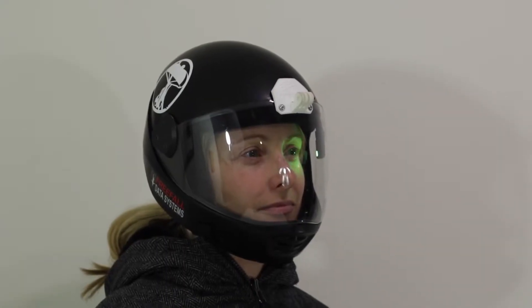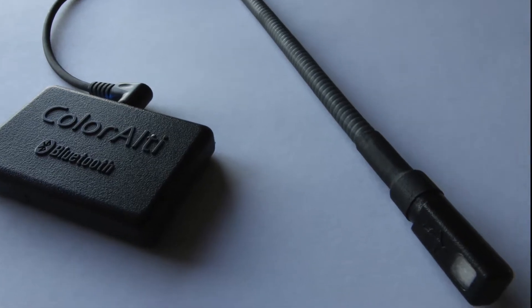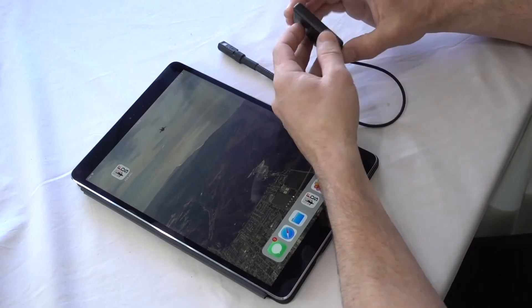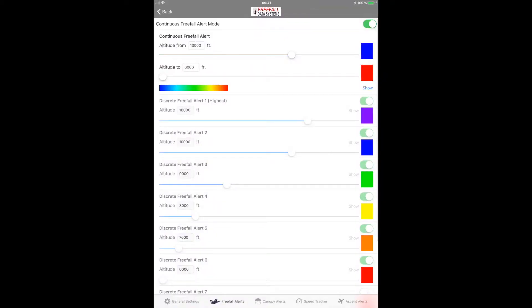In many respects, ColorLT is similar to an audible altimeter. And just like our audible altimeter, SonoLT, ColorLT is extremely flexible in what it can do. It's also set via an app on your mobile device using Bluetooth wireless technology. In freefall and under canopy, ColorLT has two different modes.